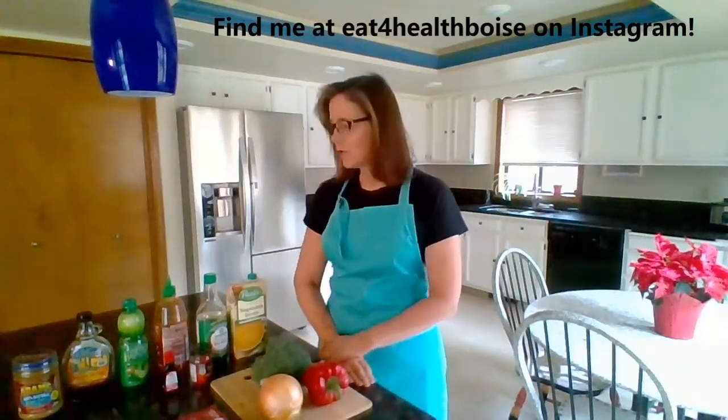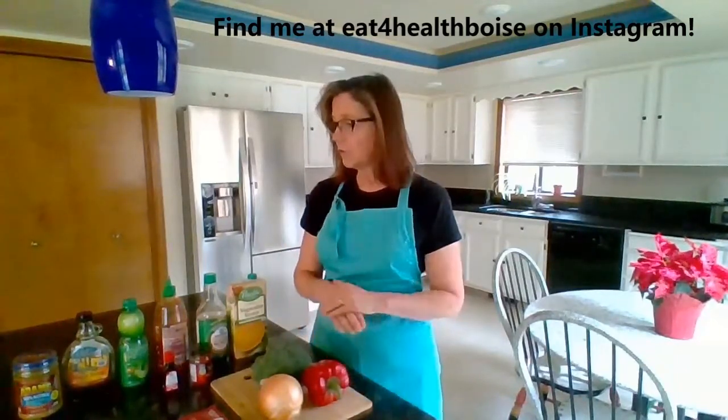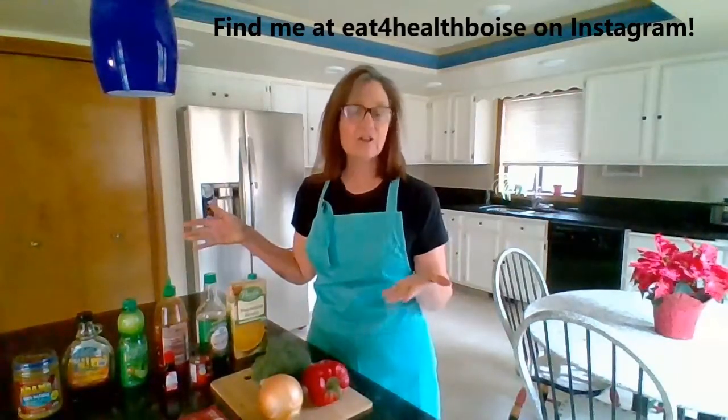Hi, I'm Barb and today I am going to show you how to make my favorite red curry recipe. First we're going to talk about the ingredients and then I'll show you how to put it together.